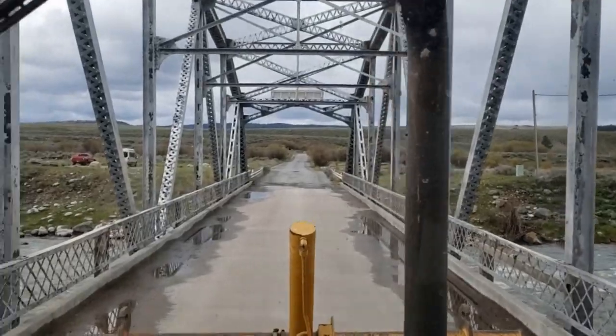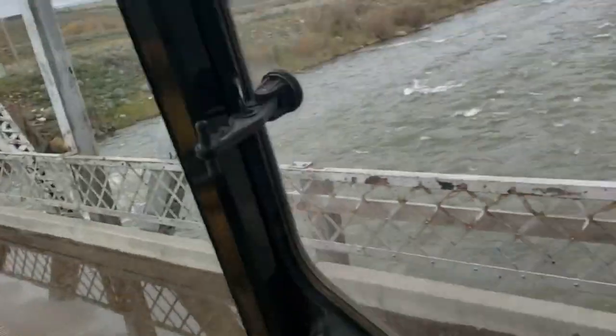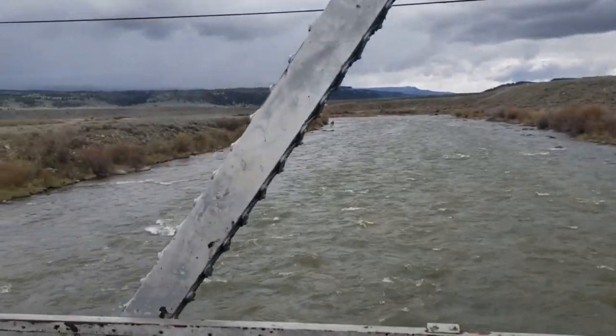This is me driving the backhoe across the Madison River to our property. This is the first time I've ever driven one, so I had to YouTube how to drive it.